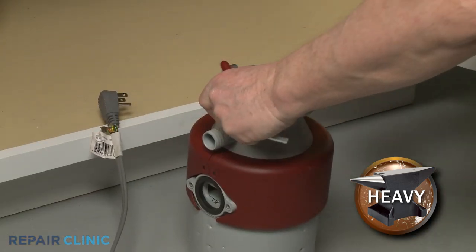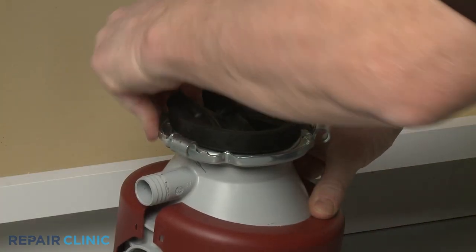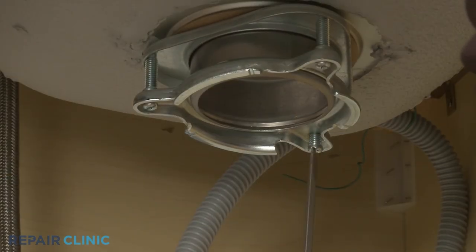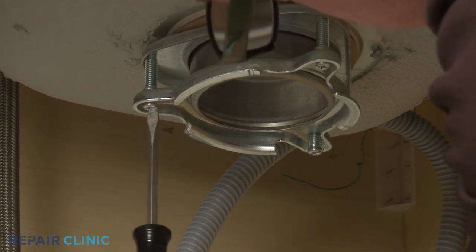With the disposer uninstalled, pull off the splash guard and remove the old lock ring. Next, use the flathead screwdriver to loosen the three screws securing the mounting bracket to the strainer flange.